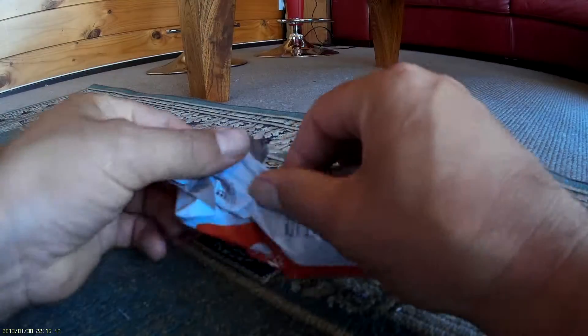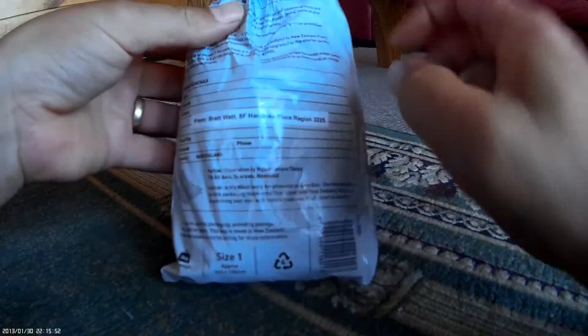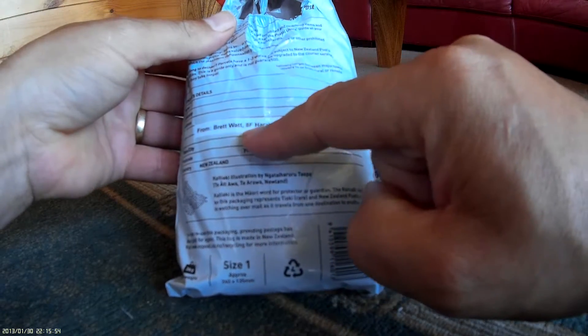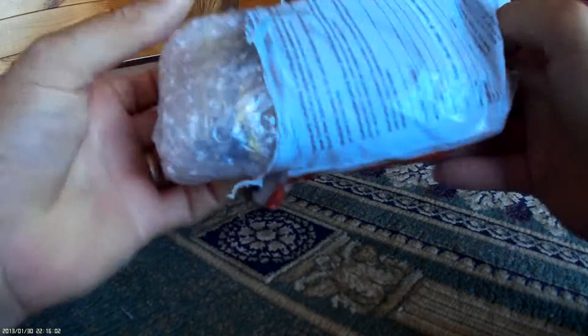This is a quick unboxing for the Adreno clock. Brett Watts from Raglan has the clock mechanism, so in here we should find a little timer — the Adreno's timer for the clock — and the other bits and pieces in here are just to help in developing the clock timing process. Everyone loves an unboxing, so let's see what we've got.